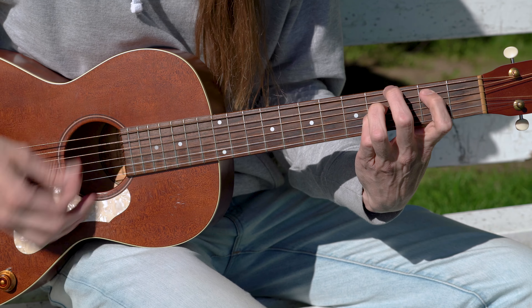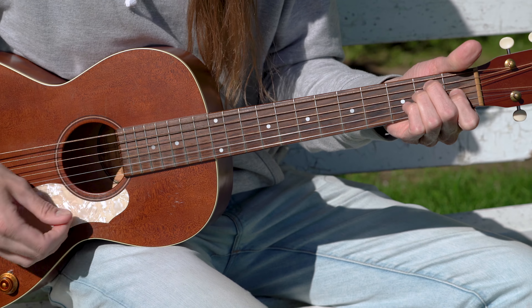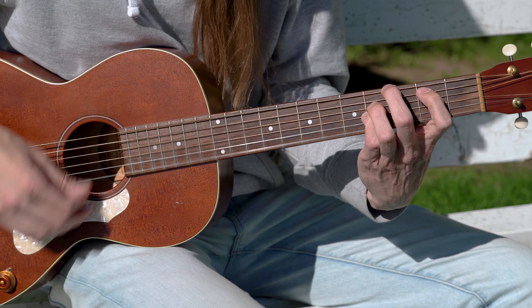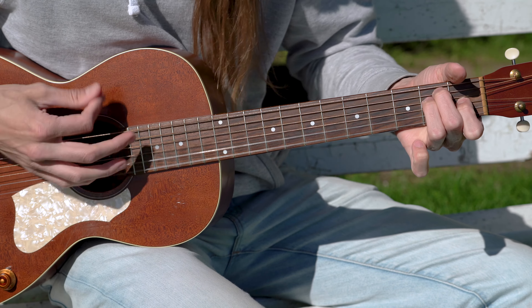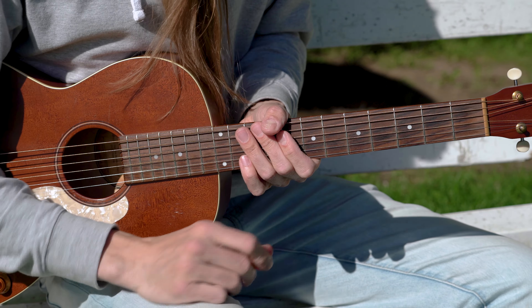Run and tell all of the angels, this could take all night. Very, very simple chord progression.